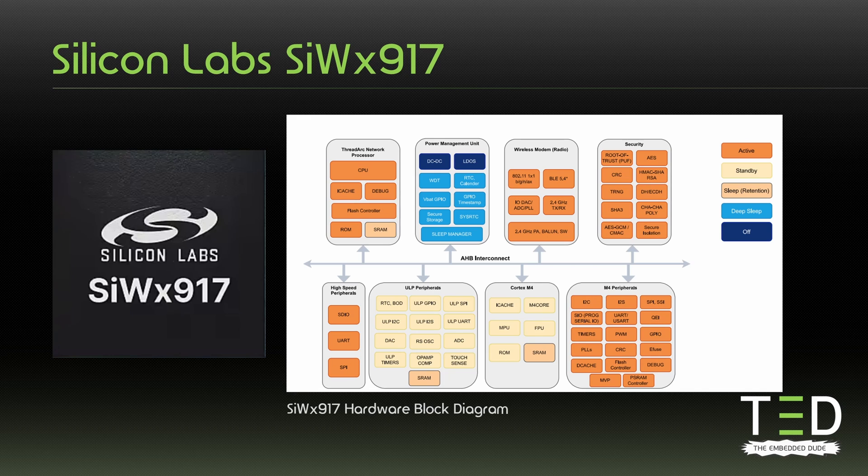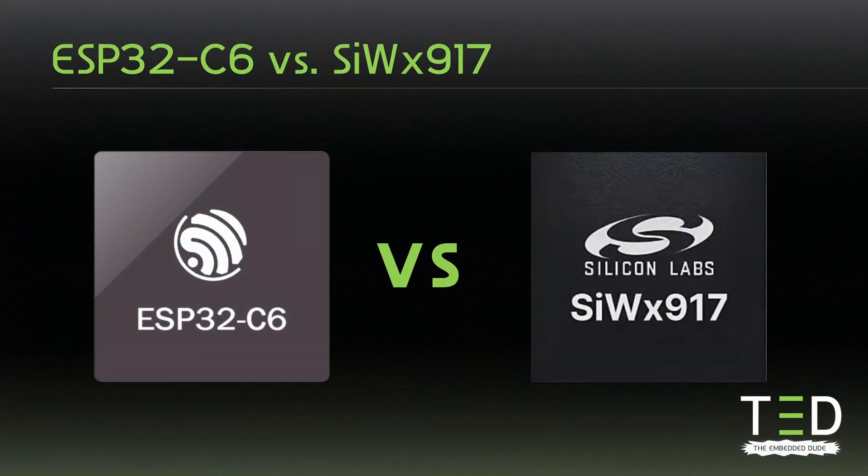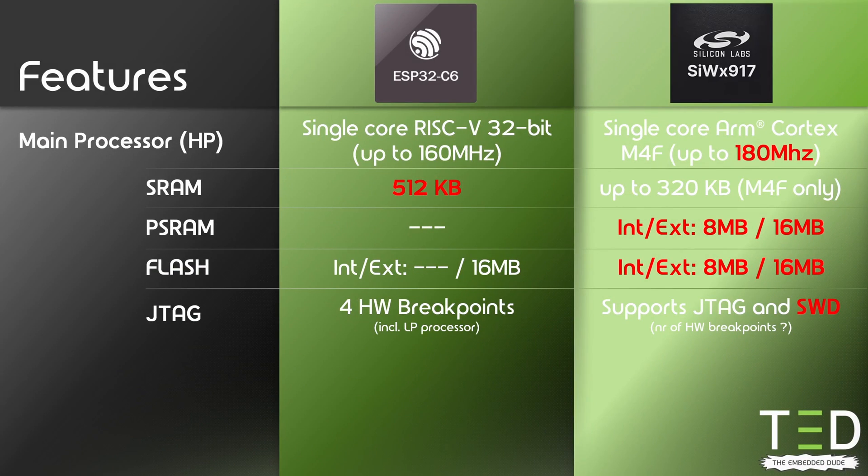Let's compare the main application processors. The ESP32C6 has a single-core RISC-V 32-bit architecture running up to 160 MHz. The SIW-X917 has a single-core ARM Cortex-M4F running up to 180 MHz. A notable difference is that the M4F has a floating-point unit in hardware, whereas the C6 only supports floating-point operations in software, which can impact performance quite a bit. Additionally, the M4F has an AI and machine learning accelerator in hardware. For memory, a notable difference is that the SIW-X917 can have up to 8 MB internal PSRAM and flash, whereas the ESP32C6 requires external flash, which consumes PCB space. The SIW-X917 also supports external PSRAM and flash up to 16 MB.